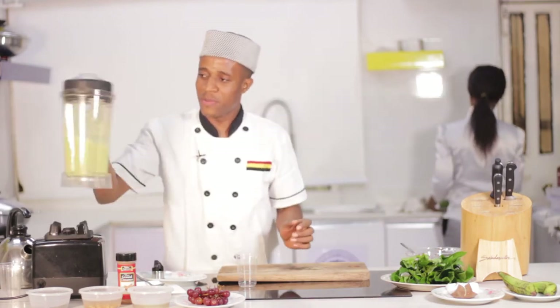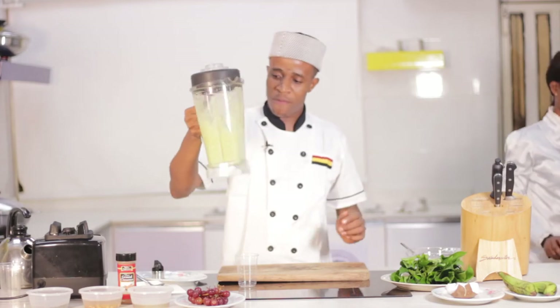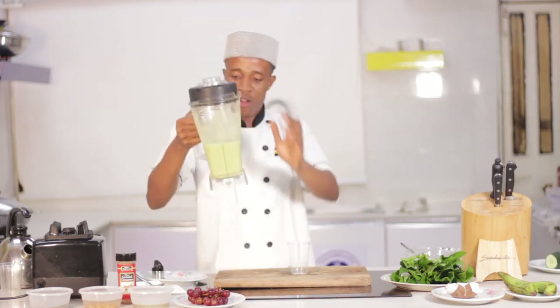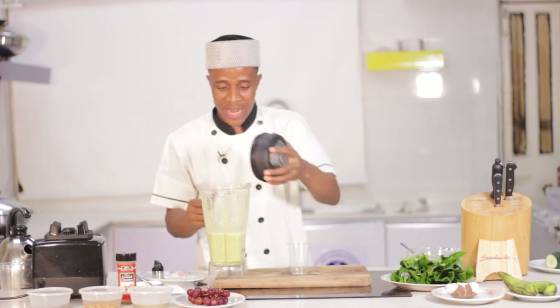So our alkaline smoothie is ready. This is a wonderful paste and this is what I'm having for breakfast — you too should have the same. You need to look at the color; when you get this color you have to take your mixture and be sure you're getting it right.